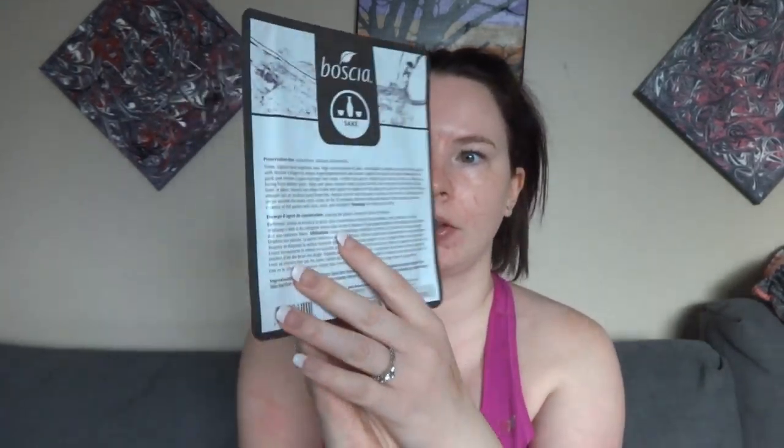This is what the packaging looks like. Ooh, it is super slimy. Okay, so this is the top part. It is so freaking slippery — like I can barely keep it in my hands.